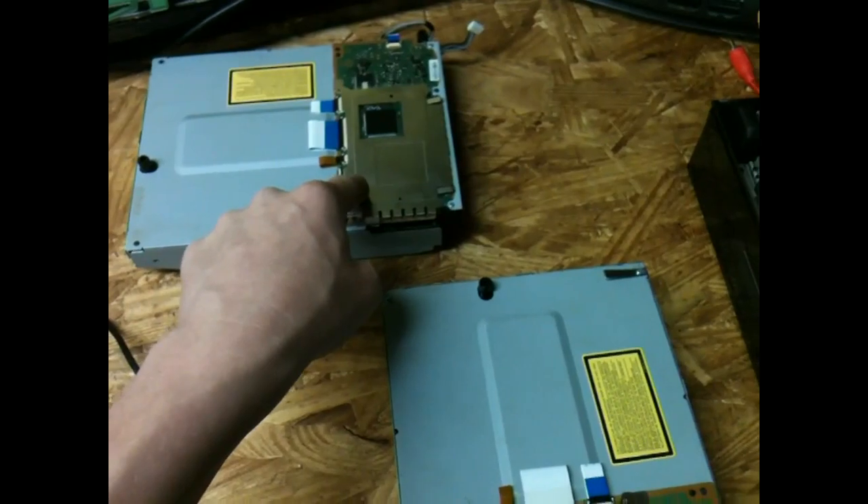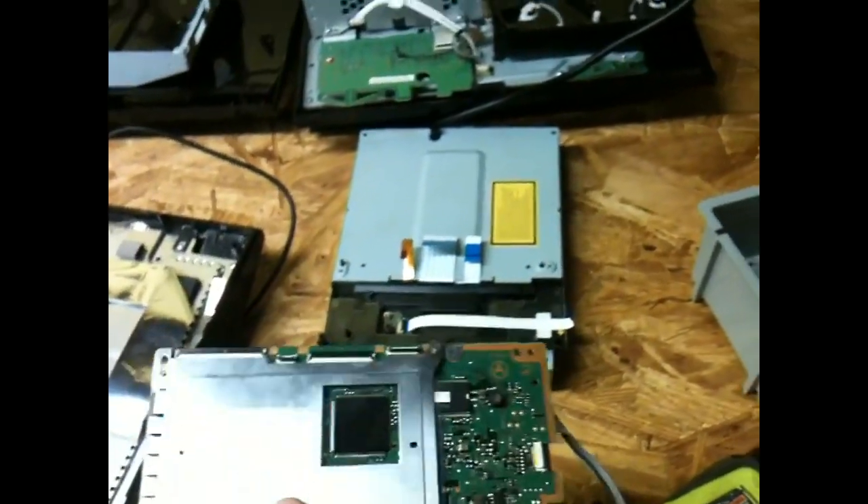I've got to swap — I've got to put the logic board from that PS3 onto this Blu-ray. I've got that logic board from what I think is the bad Blu-ray drive, but the good one. So now I've just got to mount this on and it'll be good.